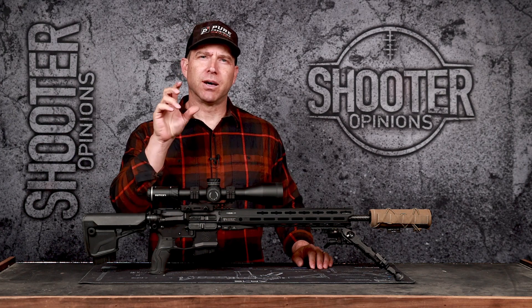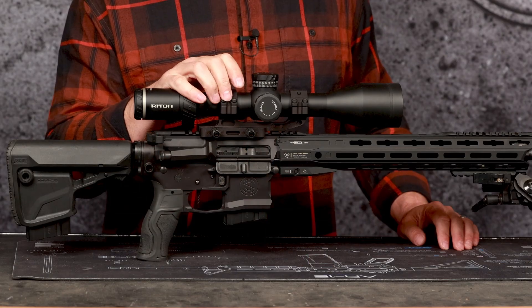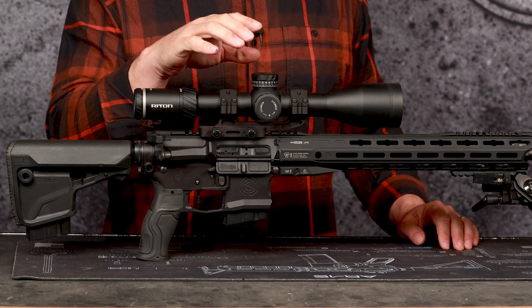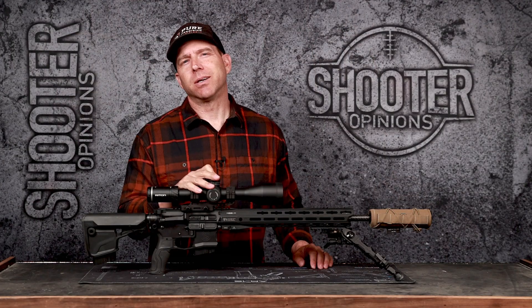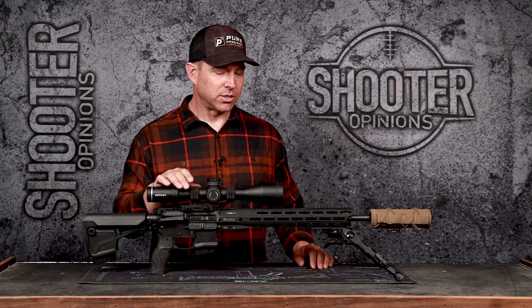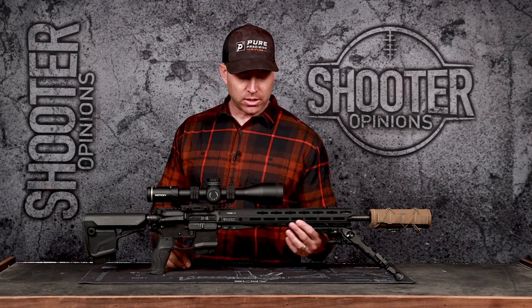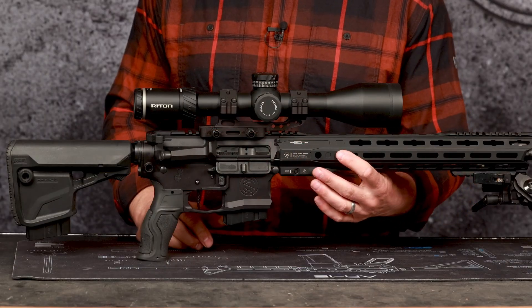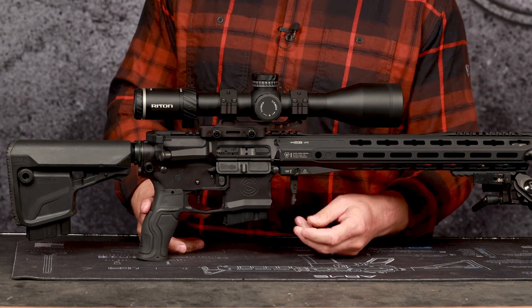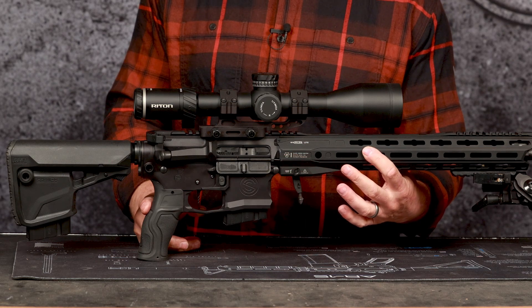I like the Riton because it gives a really nice zoom — out to 32x. It has a floating dot that's pretty fine, giving a nice point of aim to keep yourself consistent. Once this build is done, I'll probably put a 3 to 16 or something more reasonable for the caliber — a little bit lighter. This is the Strike Industries Gridlock Light handguard, which you can just unlock and slide right off.